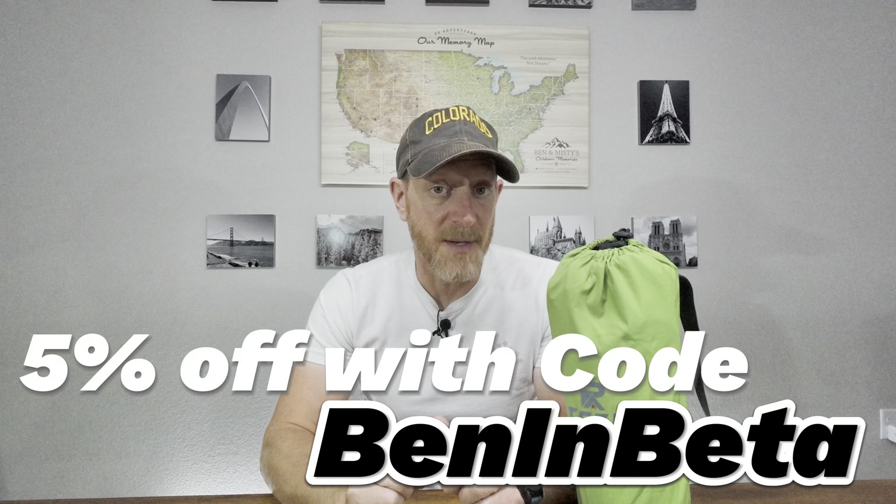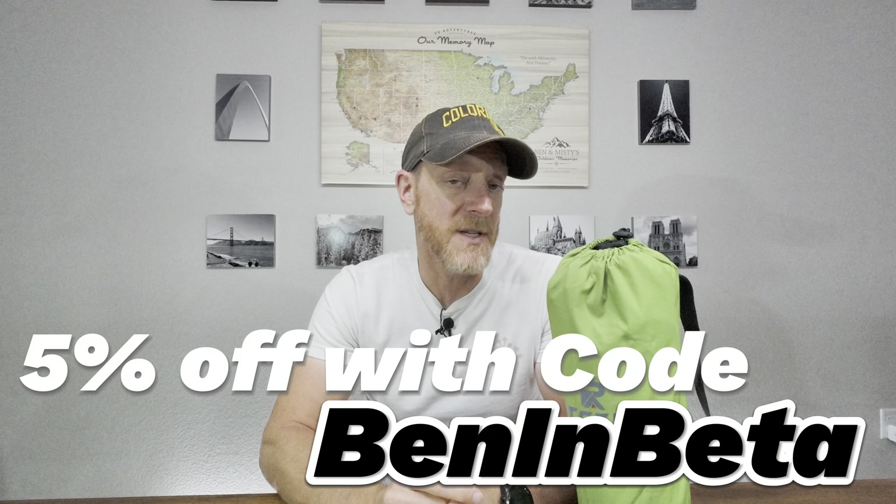Another cool benefit of this chair is that it is a swivel chair, so you can actually rotate it 360 degrees, which is pretty interesting. I like to move around when I'm on my chair, so for me that's a nice feature. I'll have links to this chair in the description if you want to pick one up, and if you use code Ben and Beta you will save five percent. They sent me this chair, so this is a sponsored review, but my opinions are my own.